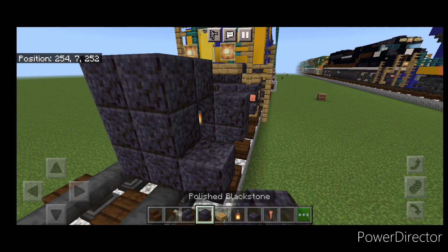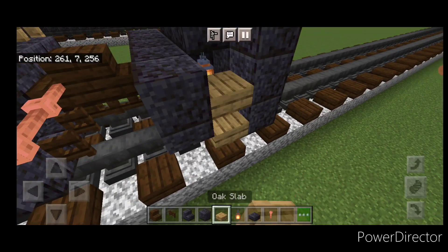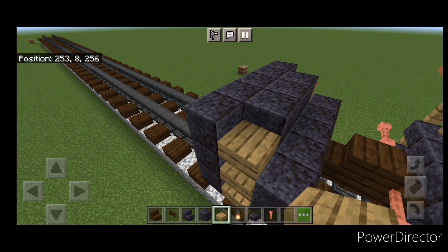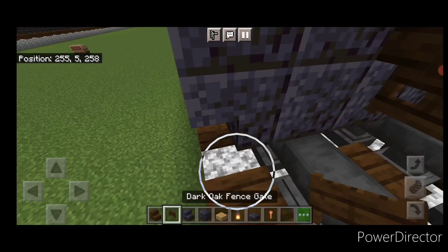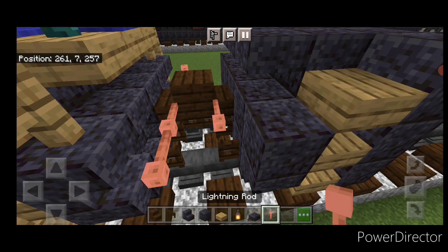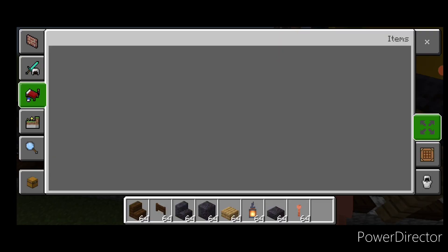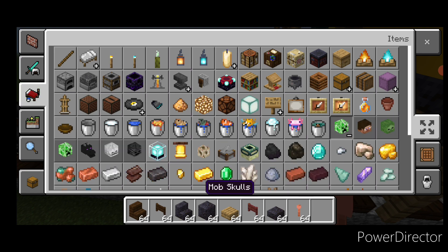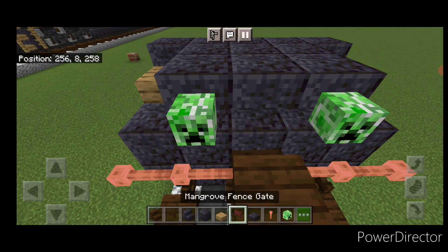In front of that, a five by three of polished blackstone coming out to each side. Then put three oak slabs coming up the gap for the stairs on each side. On the top middle back, put three polished blackstone slabs. Then come down and open a dark oak fence gate above the rail on each side. Put two lightning rods up here on each side. Then grab a mangrove fence gate and a creeper head — put a creeper head on each side up here and a mangrove fence gate in the middle.